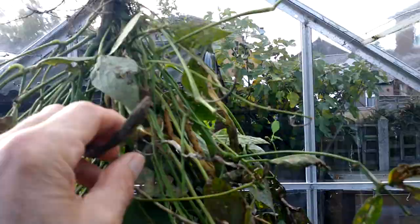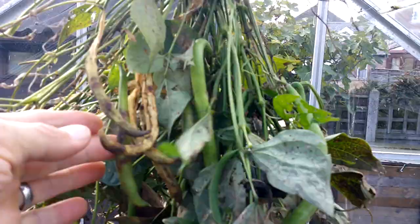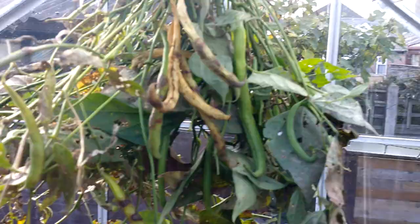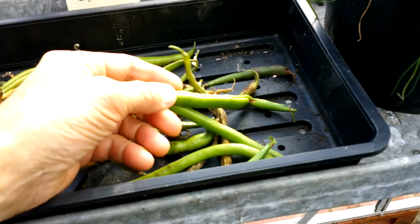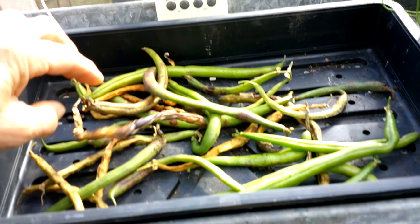There are a few pods on here — I want the ones with that dried-out color. I rate these Pongo beans very highly. I do have some seed already, but any chance of a plan B and having some more, I'm not going to turn that down. Ideally they want to be a bit more dried — these are probably too green, but I can feel the seeds in them. It's just whether they've ripened enough, but it's worth having a go.